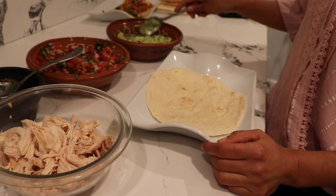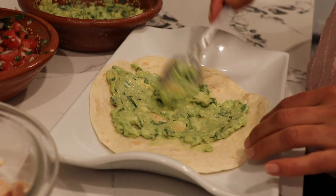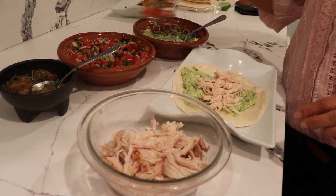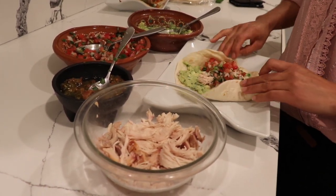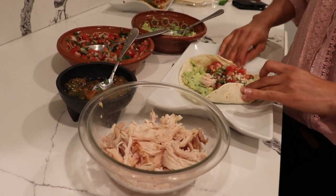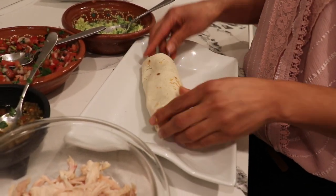Now we can assemble the burrito. The first thing we want to put is the guacamole — add as much or as little as you want. This chicken is just the rotisserie chicken, shredded. Then we have the pico de gallo. If you want some salsa you can add it, but I'm going to skip the spicy right now. I'm going to fold this side, then this side, and then roll it up — and there you have my burrito!